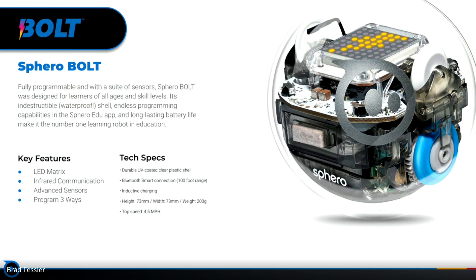Some key features of Bolt include the LED matrix on the top — it's a bunch of LED lights in a grid pattern that allows all kinds of cool animations. You can set it to certain colors, make it strobe and fade, and we'll explore some of those. Bolt also has the ability to communicate with other Bolts using infrared technology.